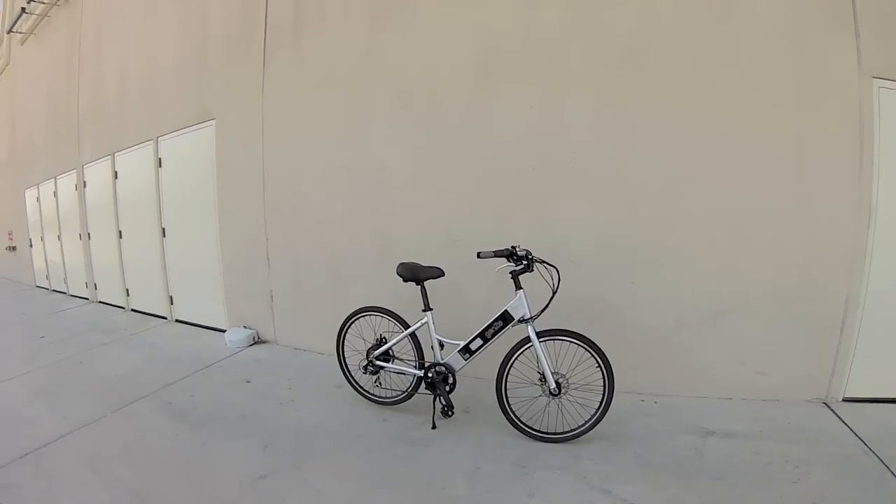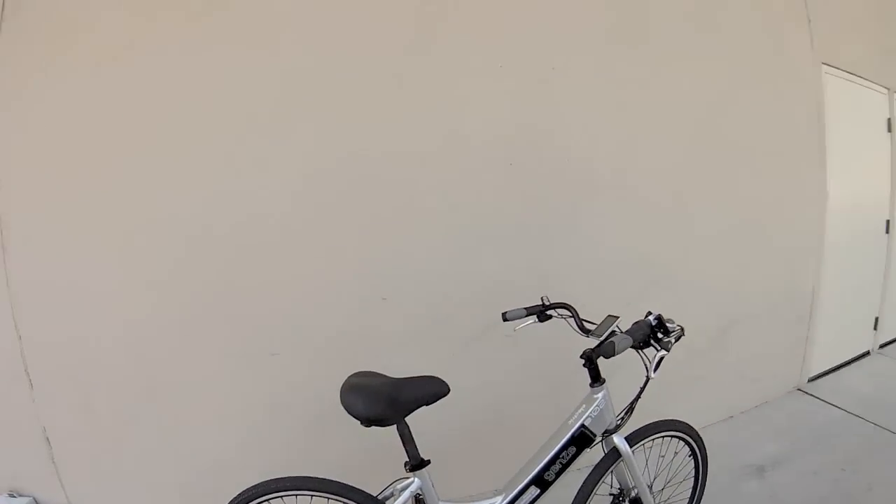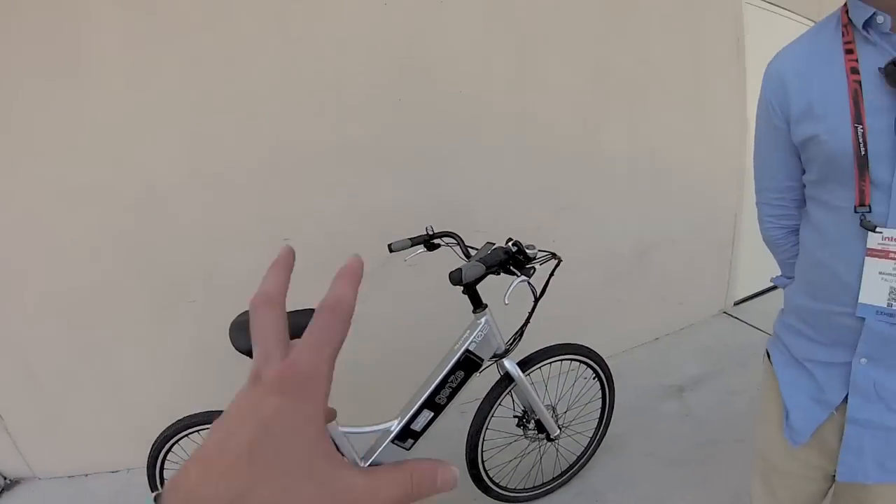Their belief is that if more people realized how utilitarian and fun e-bikes are, they'd want to bring them into their lifestyle. They're taking the bikes to where consumers are — students at universities and urban commuters. This bike weighs 46 pounds, which is sub-50, meaning you can take it on the Metro. Their initial launch markets are San Francisco, Los Angeles, and Portland, Oregon, and they'll also be accessible at bike dealers nationwide.